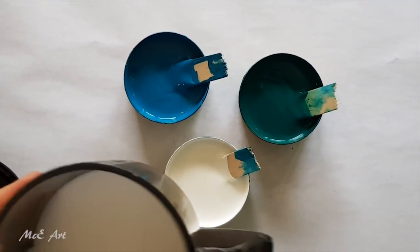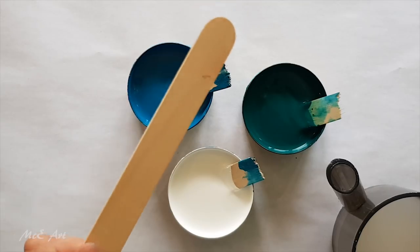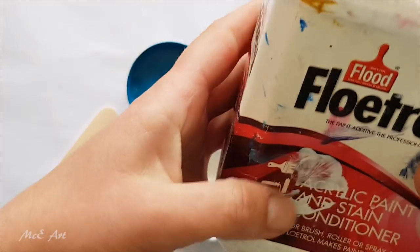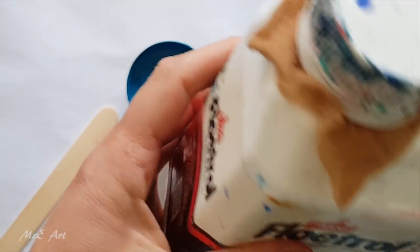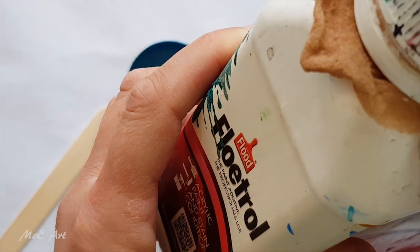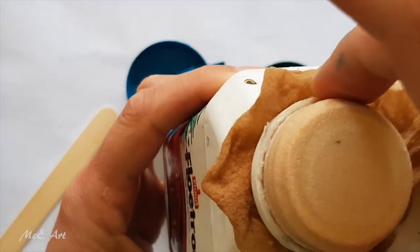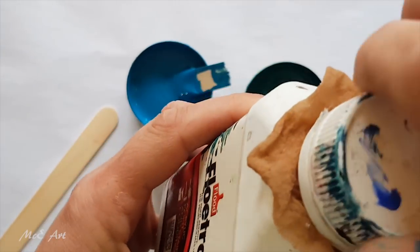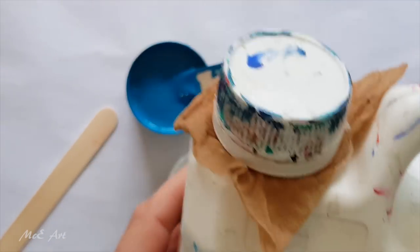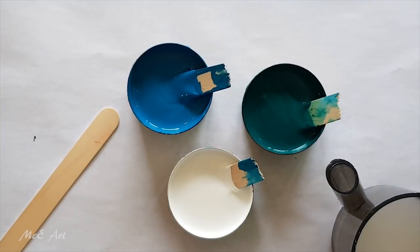When you shake a flowtrol bottle, stuff sticks to the sides, so shake it to pull it off. Here's a trick: the little white ring that breaks off the cap when you open it — pull it off, put a piece of pantyhose underneath, put the ring back on, and you've got a built-in strainer. Some people use a rubber band instead, because apparently in some countries they don't have that ring.